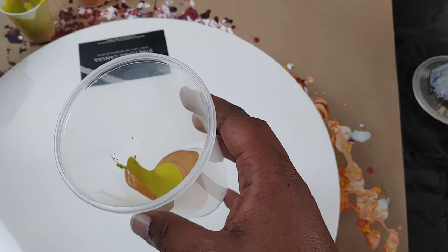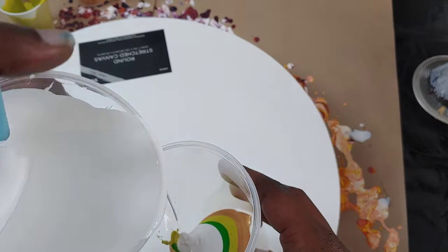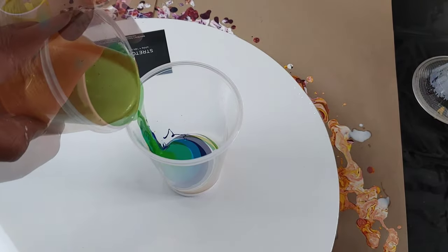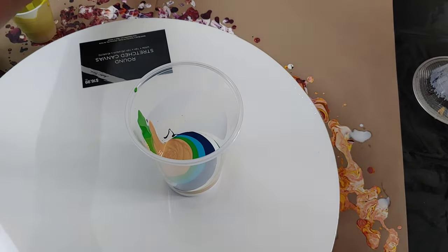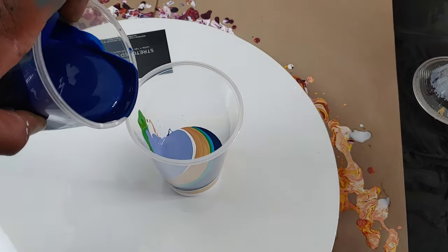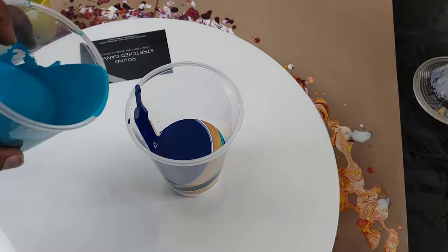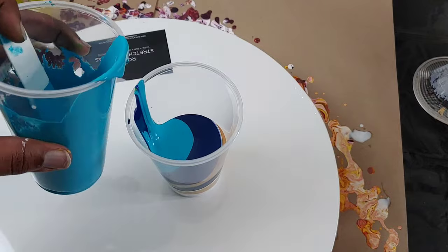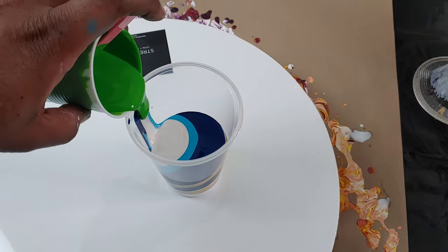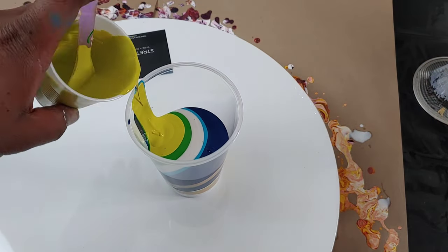I'm going to pour out my paint. As the video progresses, you will see that I just fall in love with this painting as soon as I pour it out. There's very little tilting, but that does leave us with an issue of having too much paint on the canvas. I'm trying something new — doing a little storytelling while showing the art. I hope you enjoy this type of video.